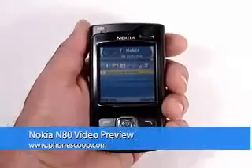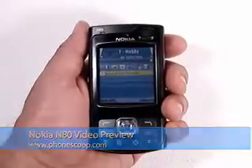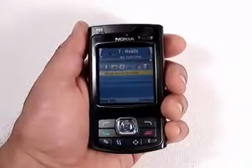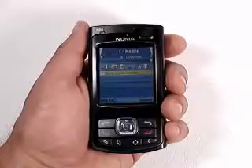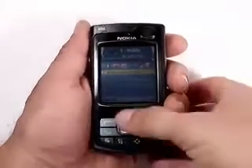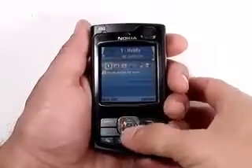Here's the Nokia N80. We tried getting away with pronouncing it 'Nokia' like most Americans do last time, and you guys called us on it, so we'll say it right today. This is one of the new N-series smartphones. It's already shipping, but won't come to the US until later this year.